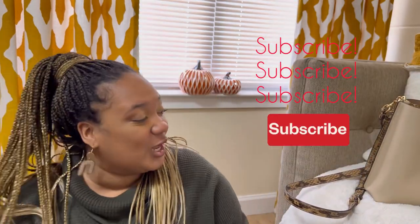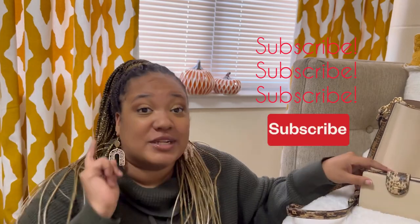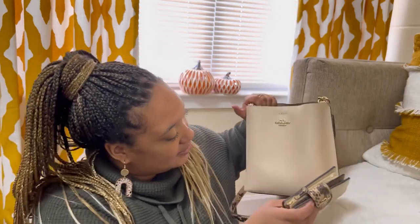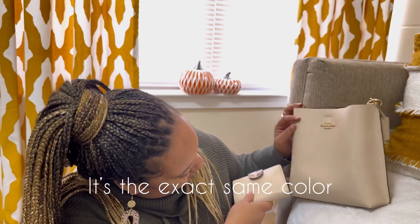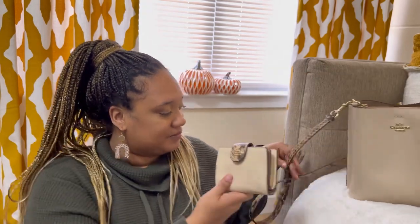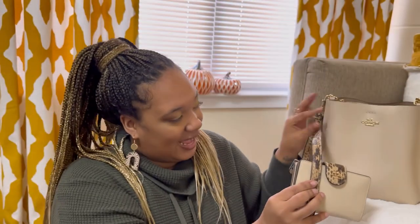I'm so happy that you guys watched this video. I want to give a big shout out to my seven subscribers — it isn't a lot but that means everything to me. I wasn't even expecting to have one subscriber, so the fact that I have seven I'm super excited. Please go ahead and subscribe and leave comments down below, tell me what you think about this bag and this wallet. This is my very first Coach bag that I've purchased by myself with my own money as an adult.